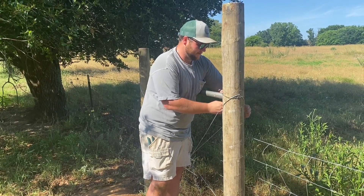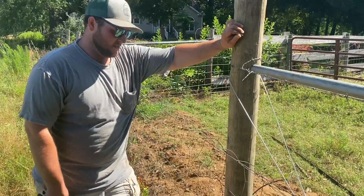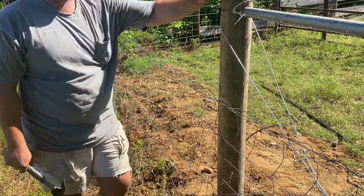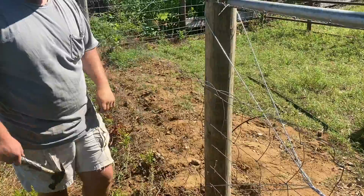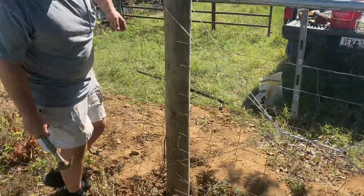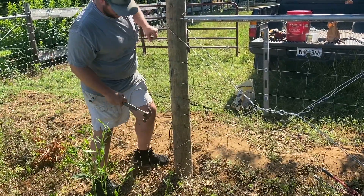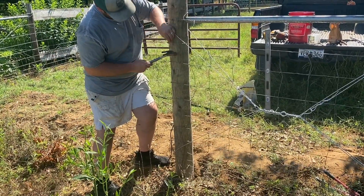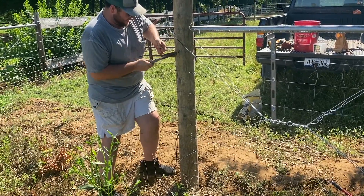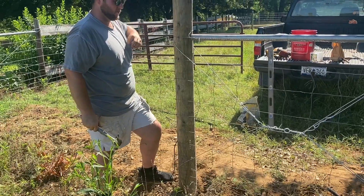We're just going to wrap it to itself. So before we cut the wire, I want to go ahead and staple it to this post so we don't lose the tension that we already have — I don't want to feel like re-pulling this wire today. Like I said earlier, this wire was kind of low, so we're just going to raise it up just a little bit. I don't want a big gap underneath. I'm going to staple every single wire at the end — I don't want it losing tension.